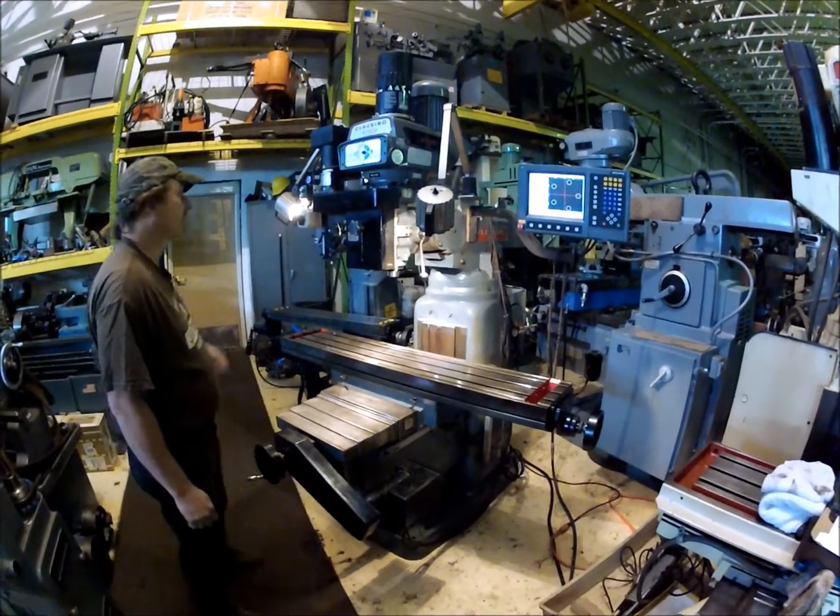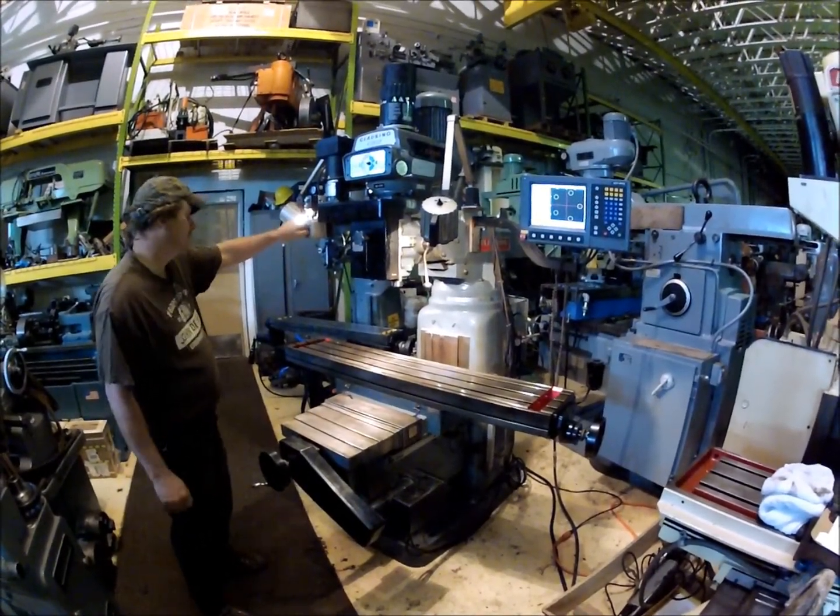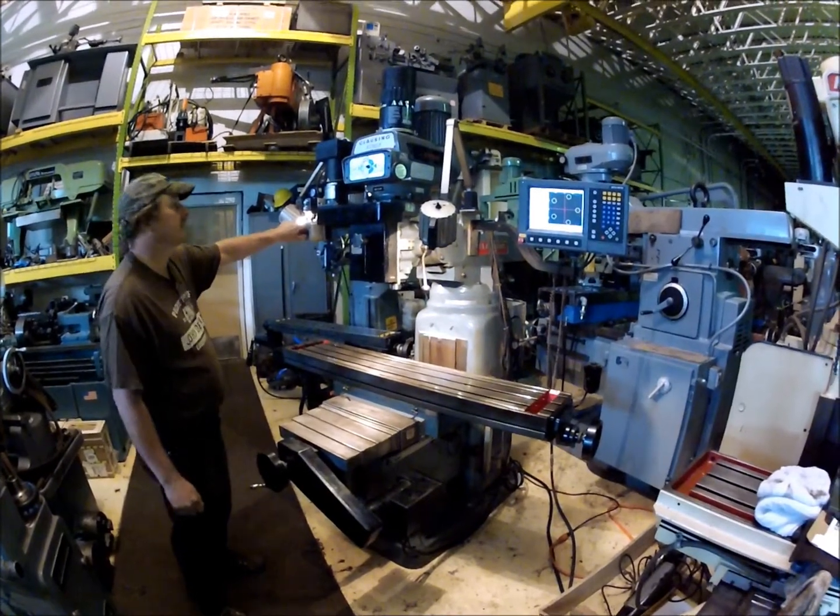I'll start the machine here. I think it's in high range.